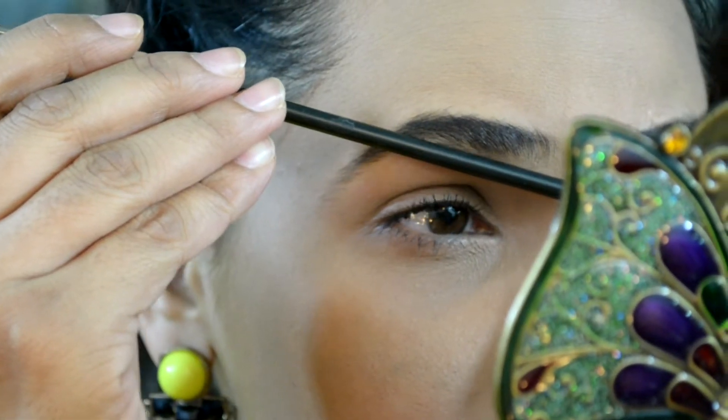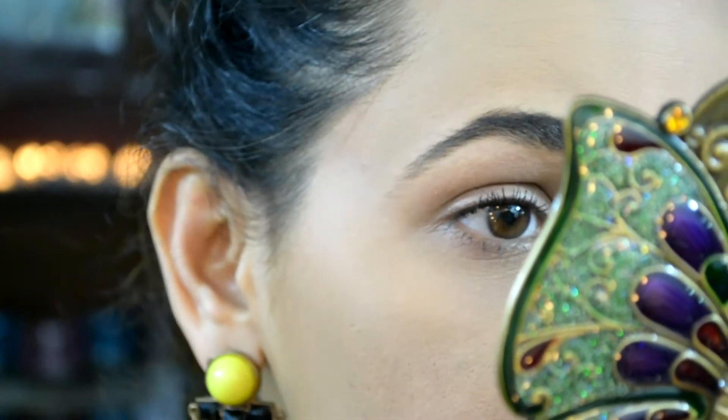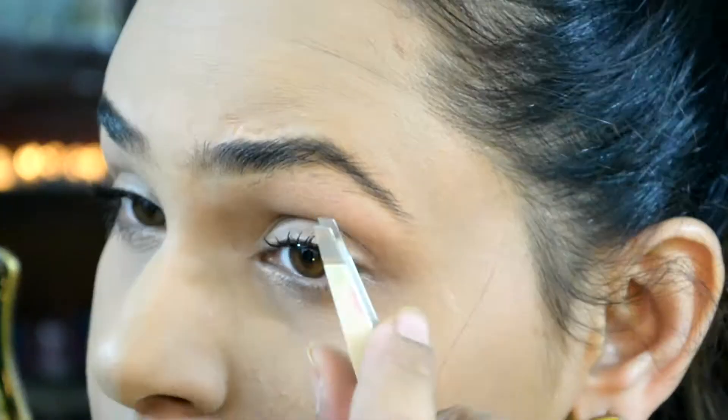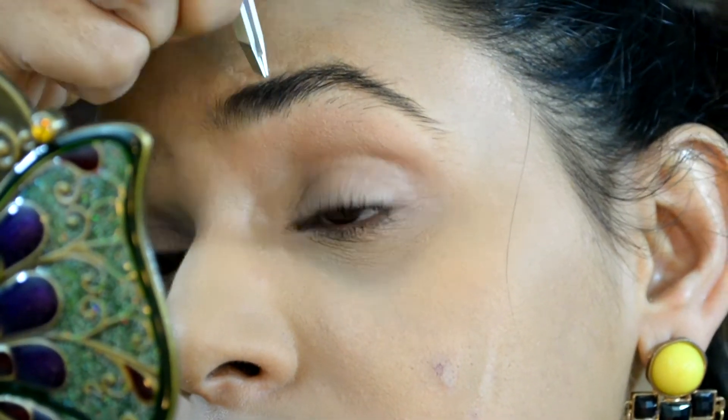Now I'm just going to line up and see whether my eyebrows are straight, and if needed I'm going to take off the excessive ones. I'm going to do the other side of my eyebrows pretty quickly.